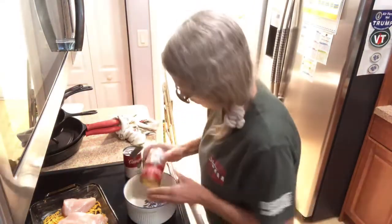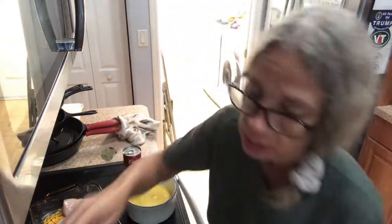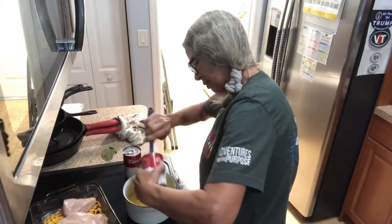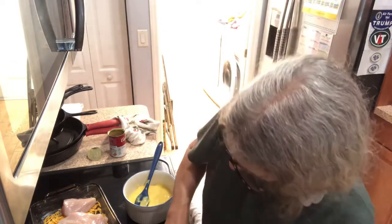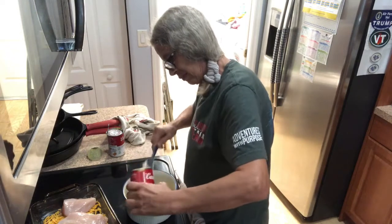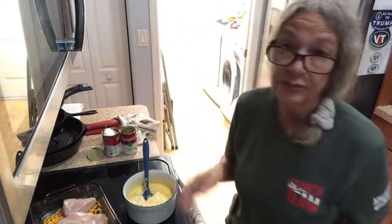You need a can of cream of chicken — this is all undiluted — and then you need a can of cream of celery. Then you need a half a cup of sherry. All I have is red cooking wine, so I'm just gonna use that.